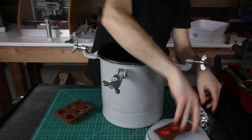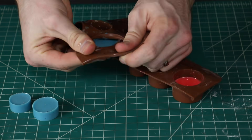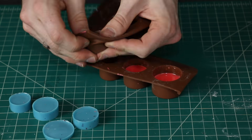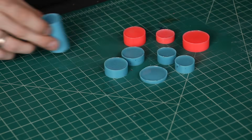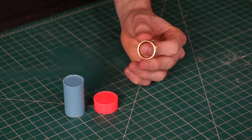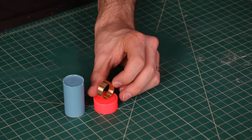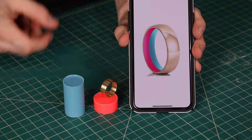I left the resin to cure in my pressure pot overnight, and as you can see, there are no bubbles — I'm super happy with the way it turned out. I ended up getting the gold shell for the ring the same day, so it worked out perfectly. We've got all the components we need, and I've even got my Photoshop mock-up shown here. This is what we're shooting for, and now we just have to do the rest of the making.